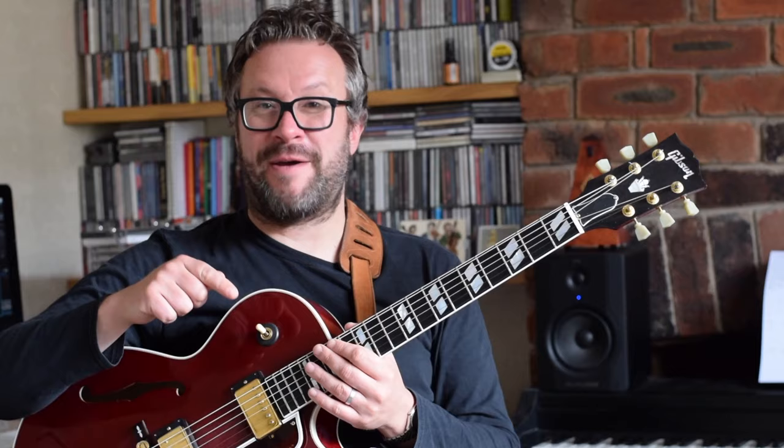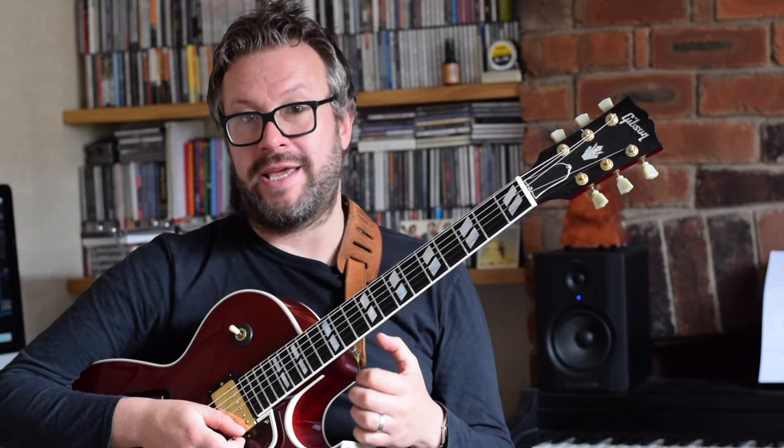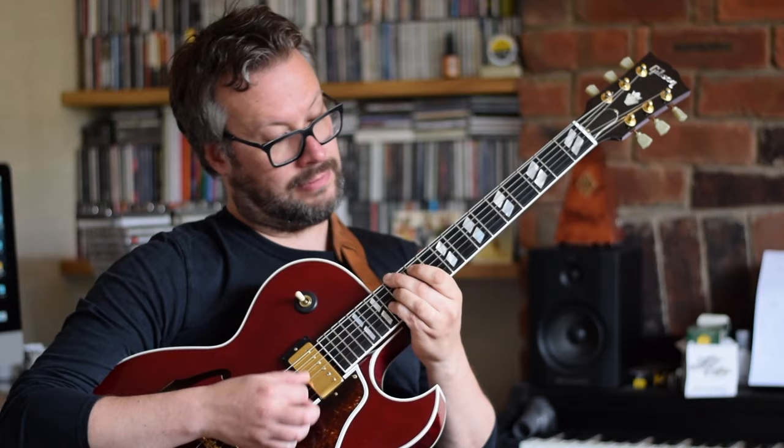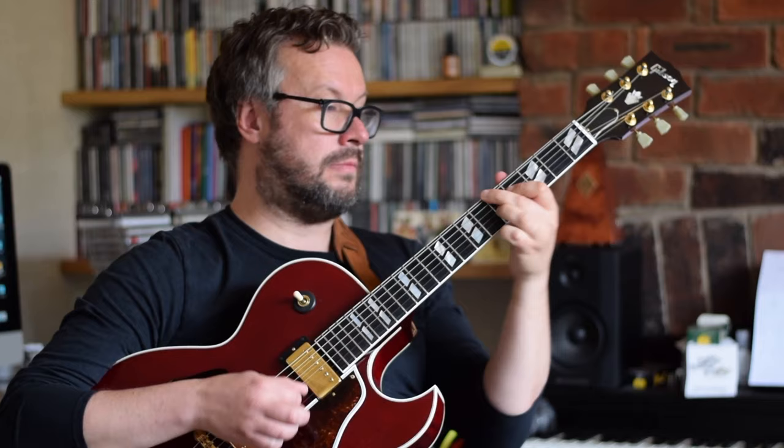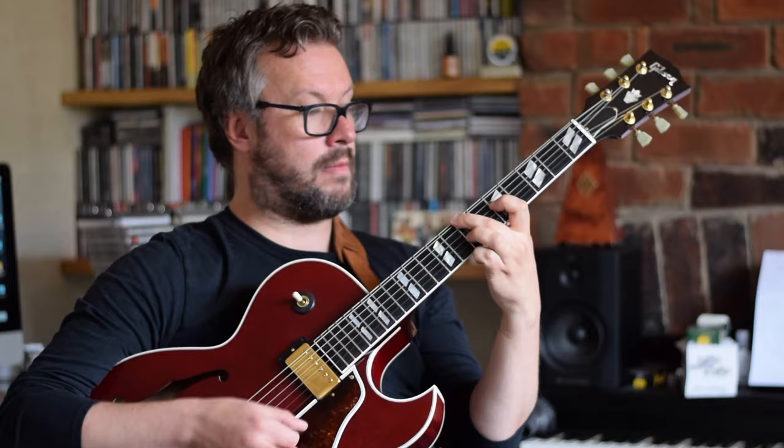Then finally we pull out all the stops and go for four chords per bar, a different inversion on every beat. Every single one of those chords is being played on the bottom string and the inner two. I reckon I could survive a rhythm guitar gig with just those strings — so this might save you a little bit on guitar strings as well.